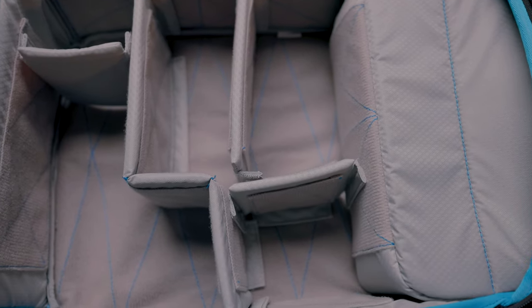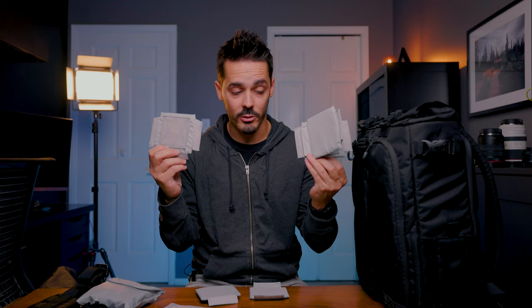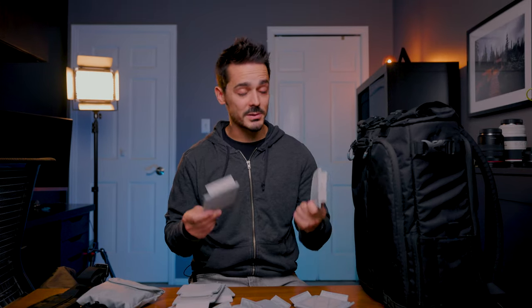Another thing that might be a deal breaker are the dividers. Most brands have switched to a full velcro divider system where you can stick the dividers at any point, but with the ones that come with the City Commuter they've sewn on patches of hook and loop so you can't attach them any way you want — some have no velcro and then they provide ones that do. They do provide quite a lot so I didn't have a problem coming up with a configuration, but it would be nice to see them go with something that is fully velcroed, which would probably let them cut down on the total number of dividers included in the kit.